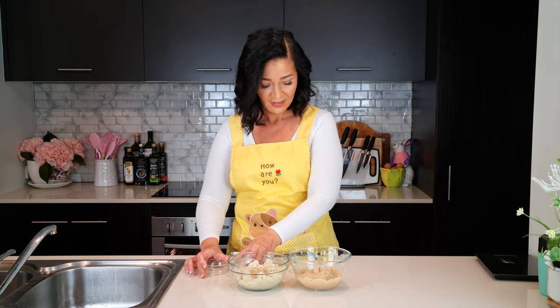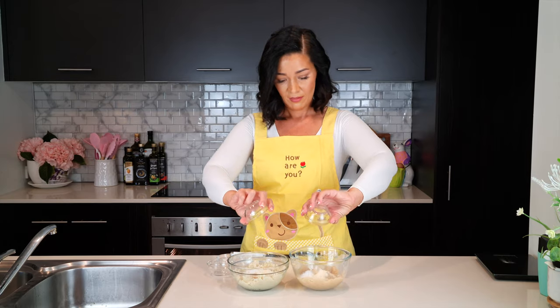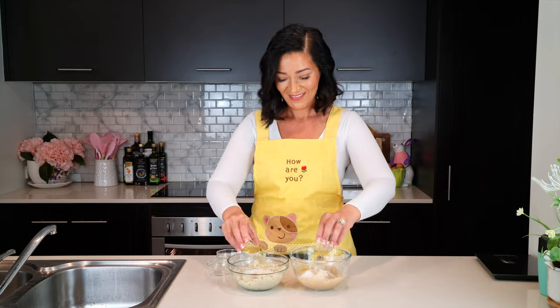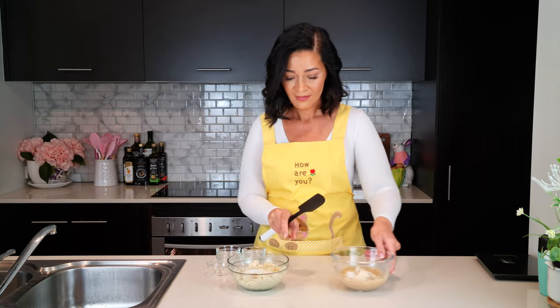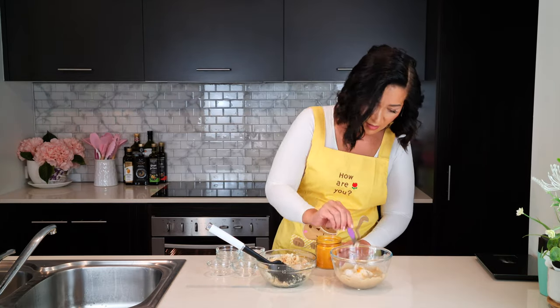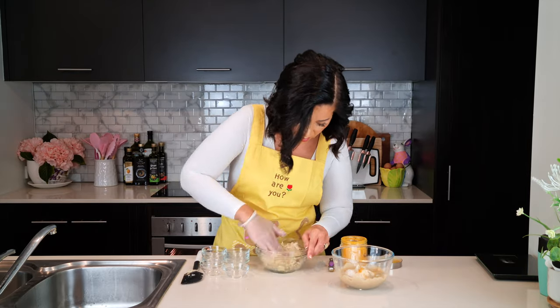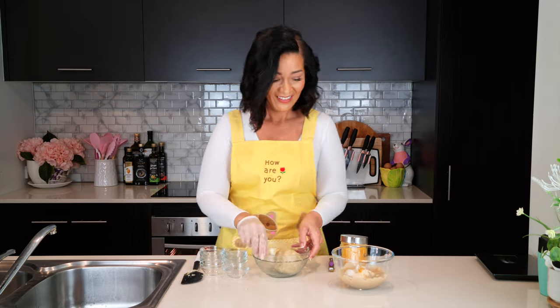To the bowl, add two tablespoons of golden flaxseed meal or psyllium husk powder, one tablespoon of gelatin powder, one teaspoon of salt, and one egg white. You can also add one teaspoon of xanthan gum if you wish to make the pasta even stronger, or add a pinch of turmeric powder.